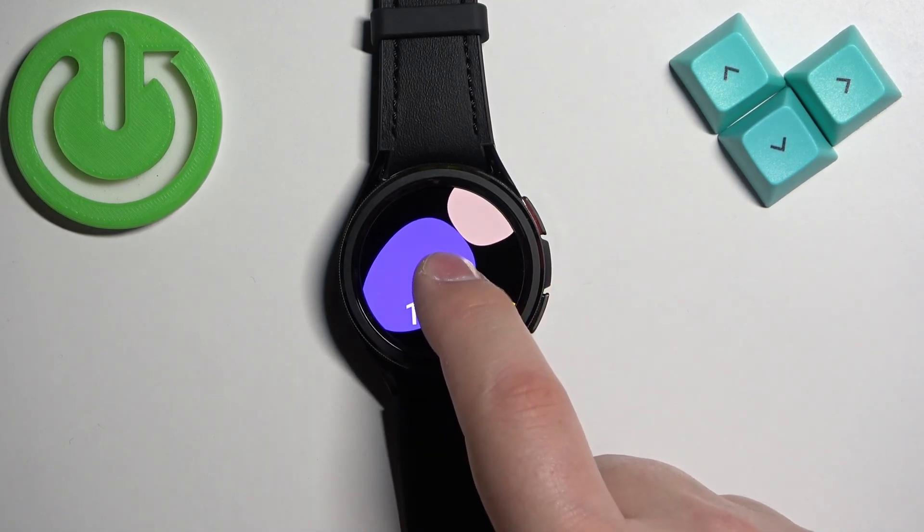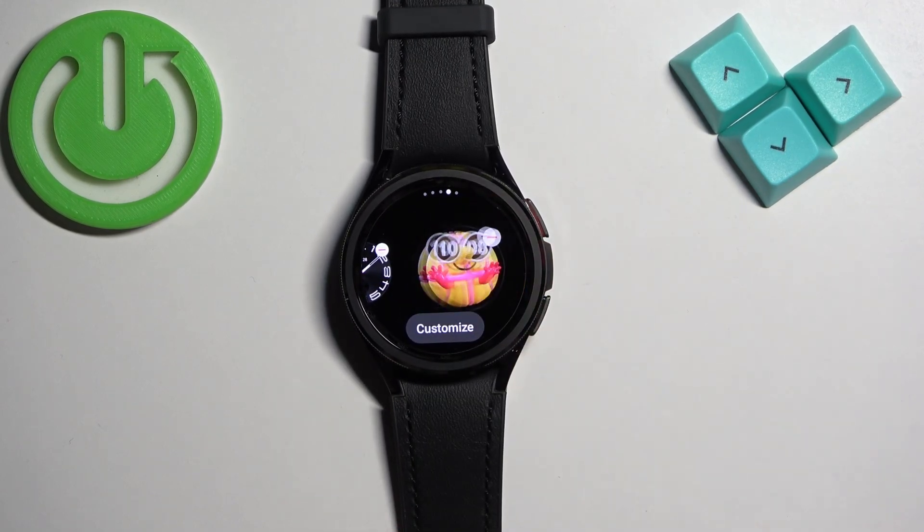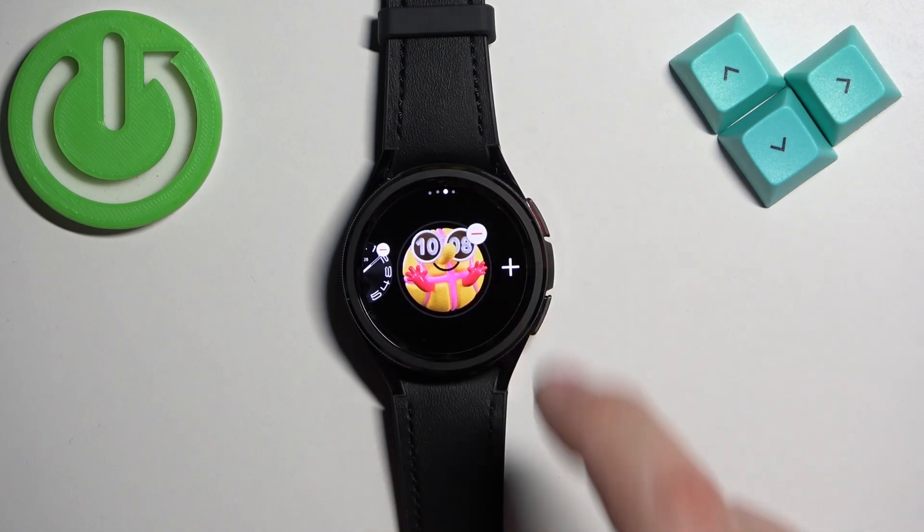You can also remove the watch faces from this list. So find the watch face you want to remove and tap on the minus button on it to remove it.